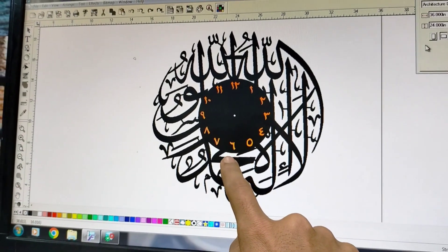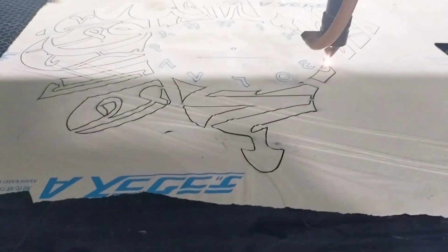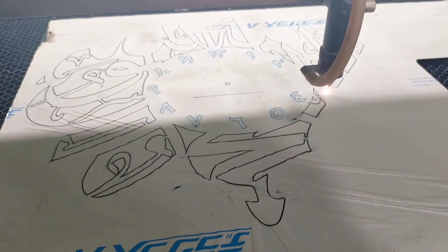We will get to the final look and show you how to make the watch.